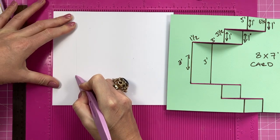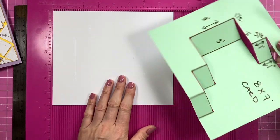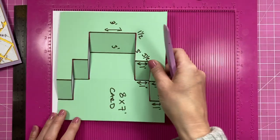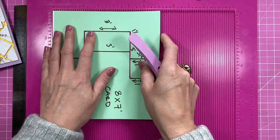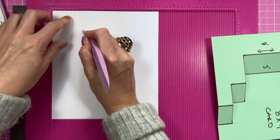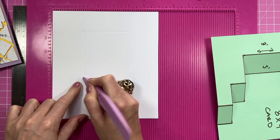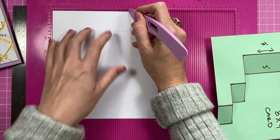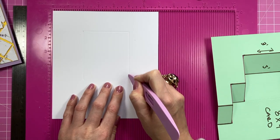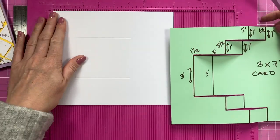Rotate it and do these score lines now. Starting from the end of that score line you just made, score down to five inches again. Pop it in — you can see it lines up with the two-inch mark. Bring it all the way down to five inches. This one also lines up with the five-inch marker. Pull it down to five inches. Then pop it back and do the score line at three and a half inches.